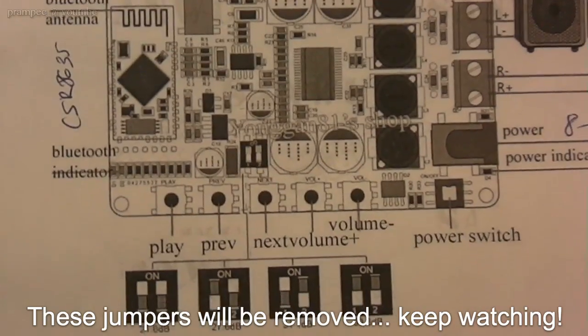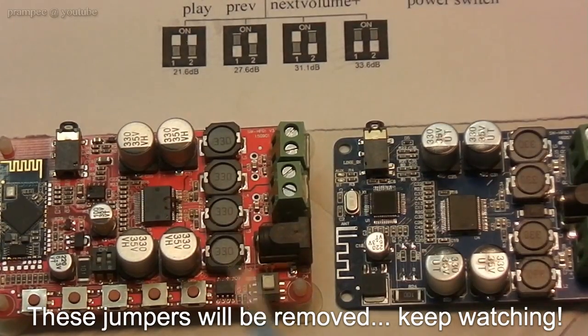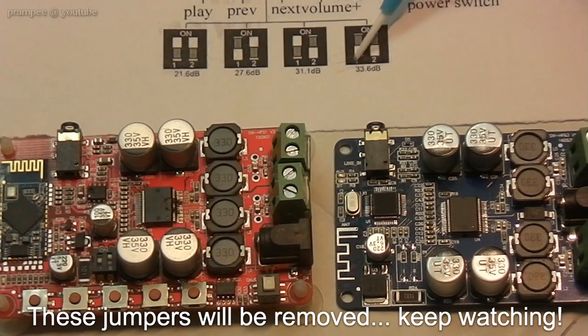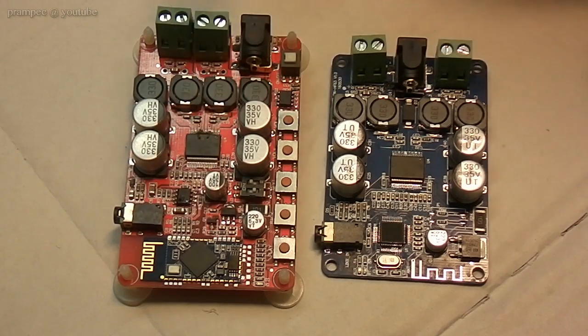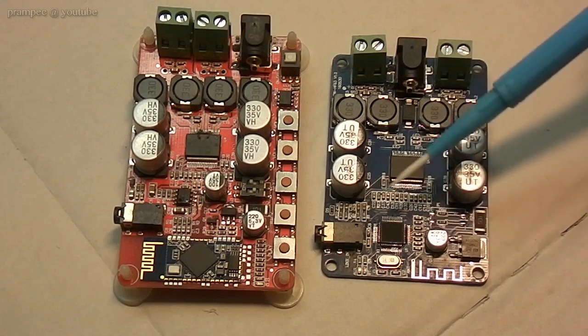Looking at the documentation that came with the previous model, you can see that the switch has a meaning: with both switches off it means a lower volume than with both switches on. Also, you might notice that the old one has a built-in Bluetooth module, while in the new one they have integrated the Bluetooth implementation directly on the board.